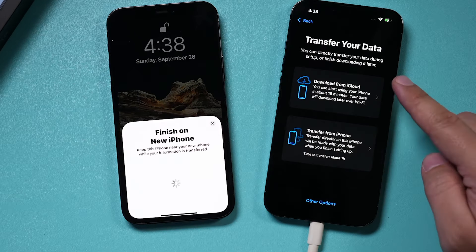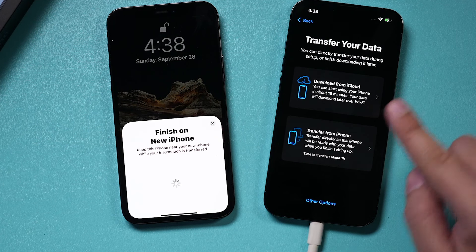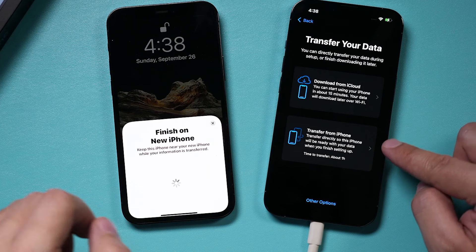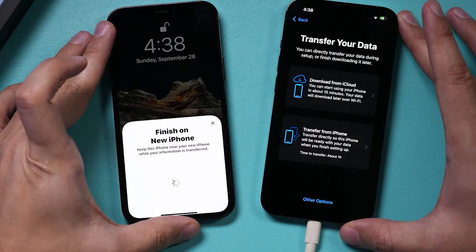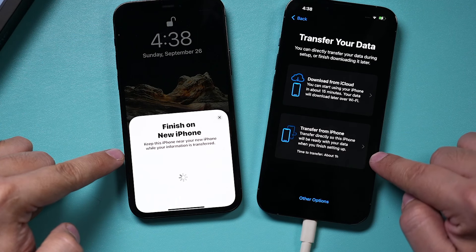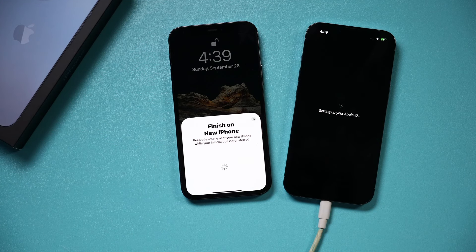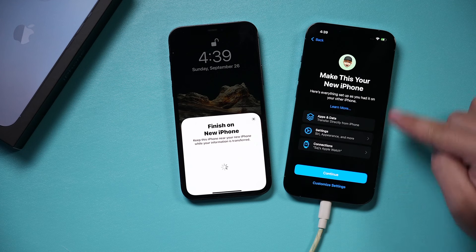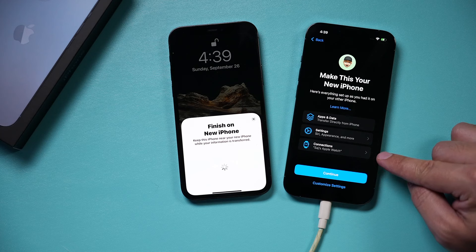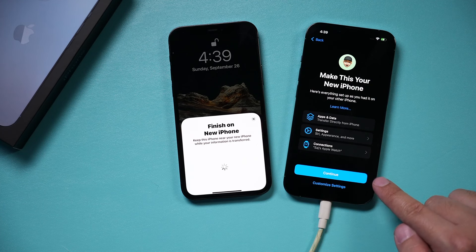When Face ID is done, press Continue. You'll have two options: transfer from an iCloud backup, or — since these phones are next to each other and you've gone through this process — the direct transfer option. I usually choose the direct transfer option. I agree to terms, and I want everything transferred including settings and my Apple Watch connection. So I press Continue.